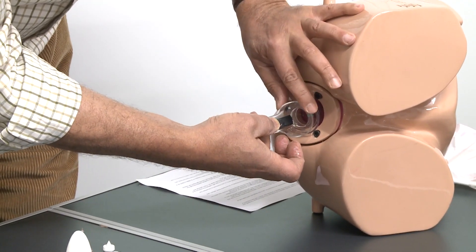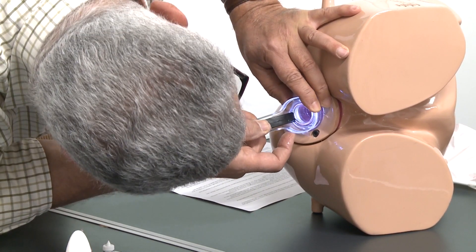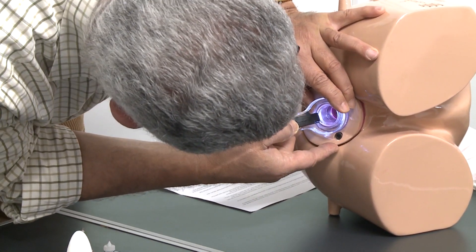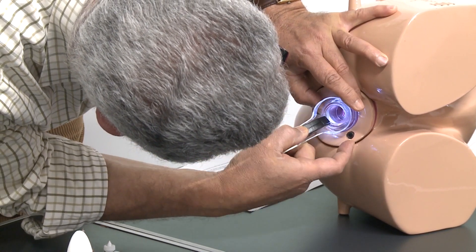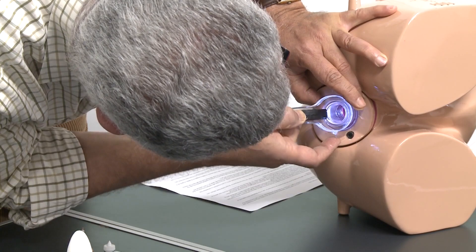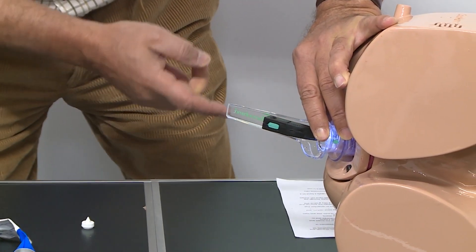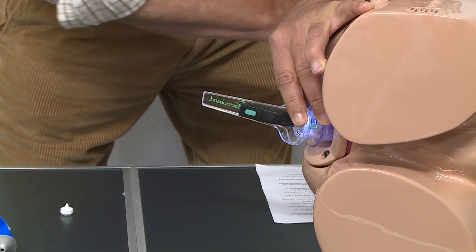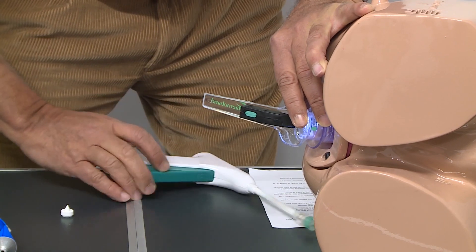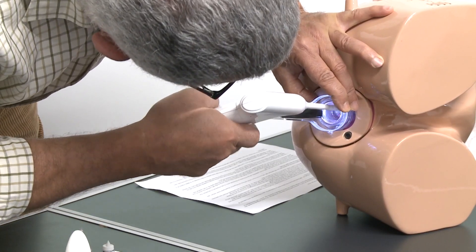Having done that, we can turn the light on and see inside. We can look here and see — because of the size of the scope — we can see the hemorrhoids. We can steady the scope and the sleeve inside, and if we like to do banding, we can go in and do the banding.